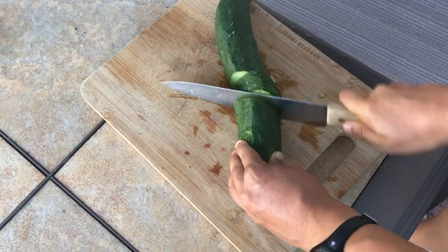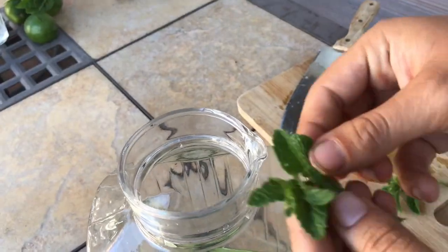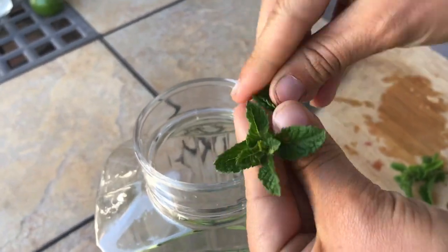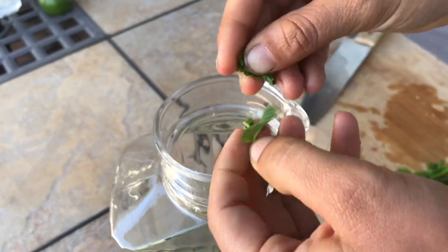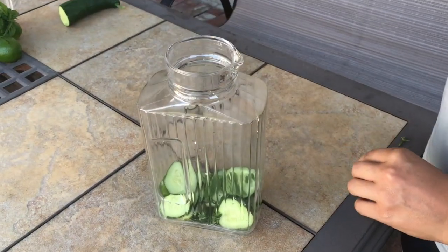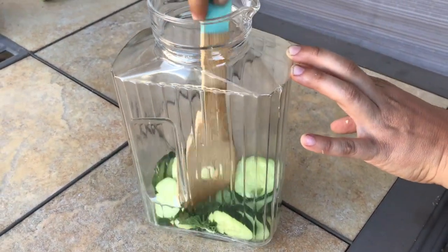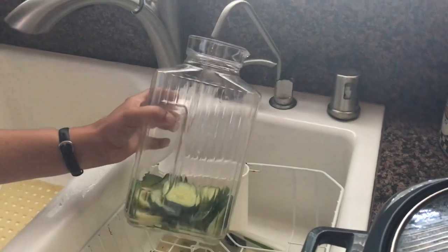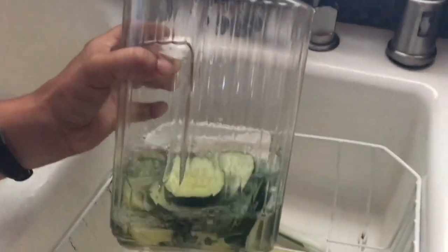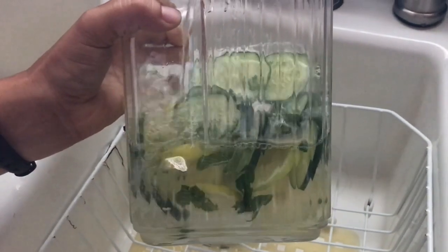Once I've added the cucumber and lemon, I'll break up a little bit of mint and add it in. I won't add too much because a little bit of herbs go a long way — they have a lot of flavor. Now, I'll give it all a stir and fill my pitcher up with water. It's best if you keep your water in the fridge for a few hours before you drink it, so all of the flavors have time to infuse and get stronger.